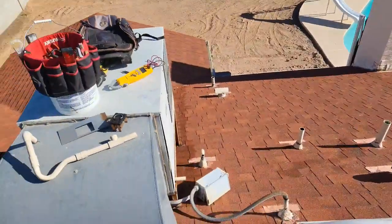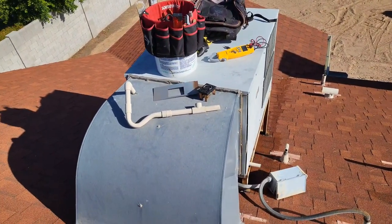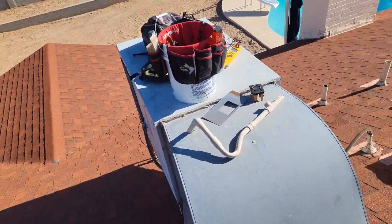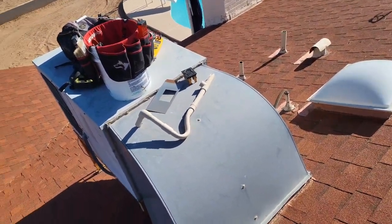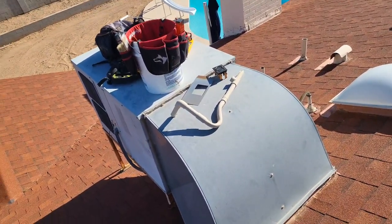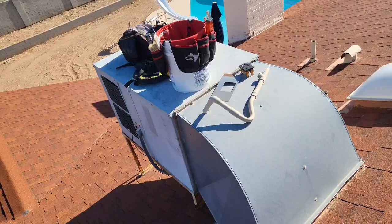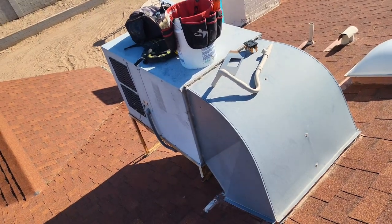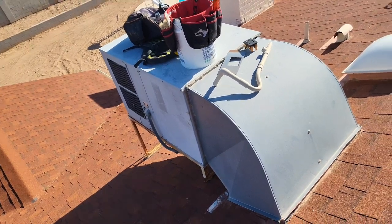Frank is working on that one, I'm going to be working on this one. There's additional ductwork that needs to be done in this setup — we're upsizing the returns and adding a couple vents in hot areas of the house to make it a little more comfortable. Replacing the unit alone, I rarely see people actually have a comfortable home by simply doing that.